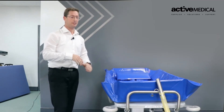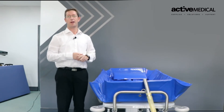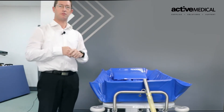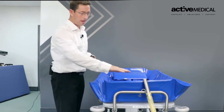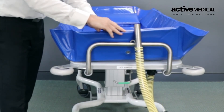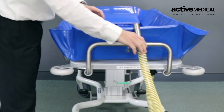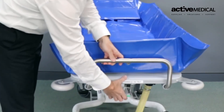Here we can see the hose at the end, which determines the difference between having a bath or having water freely running over the body. If the patient requires a soak in the shower trolley or a proper bath, ensure the hose is attached to the end rail and sitting above the liner. For a shower with water running over the body, we can take it down to the drain and lower the trolley down.